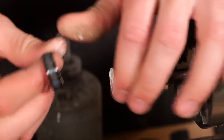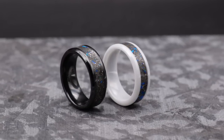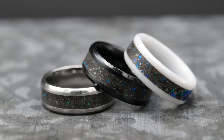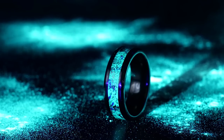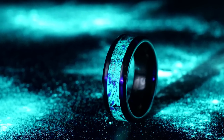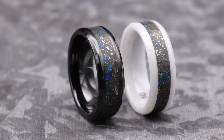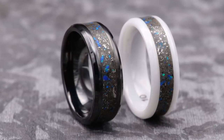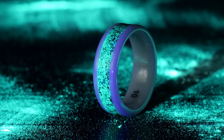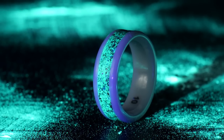Looking at these rings side by side, I'm really excited about how they turned out. I really like the high gloss finish that the ceramic holds because it doesn't really scratch, so you're going to have a really nice shiny ring for essentially the life of the ring as long as you take good care of it. The black ceramic is a bit more stealth mode — dark but still really shiny. The white ceramic really makes the Stardust Mix pop and makes it the focus of attention. One cool thing with the white ceramic is when it glows, it causes the white ceramic to glow as well — it can kind of shine through the white ceramic, which is a really cool feature.